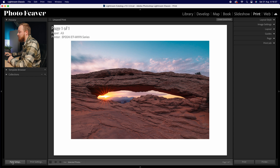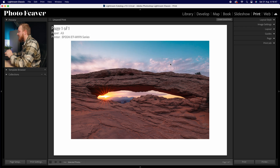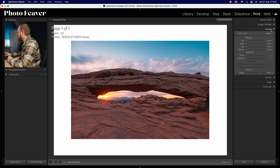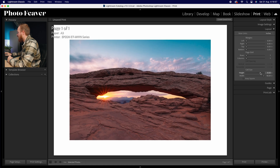Inside the print panel, go down to the bottom left-hand corner and choose your page setup. I'm going to choose A3 as an example, and because this is a landscape image I'll choose landscape and click OK. When it comes to the white border, you can change the size by going to Layout, then Cell Size. I like choosing around nine inches on an A3 size to print, and as you can see we've got a nice white border.